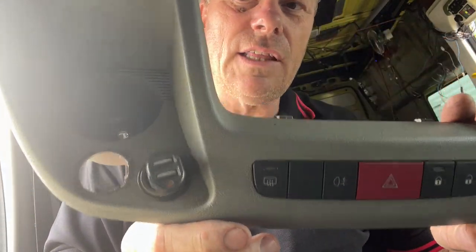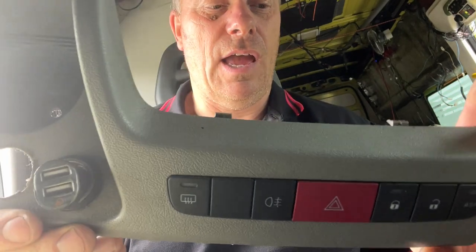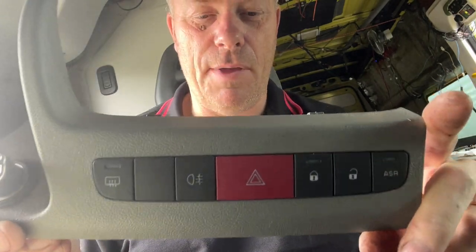I've taken this out, which is basically one screw in there. Give it a wriggle and it'll come out.